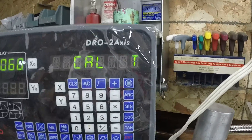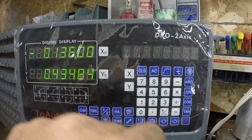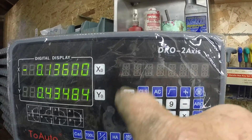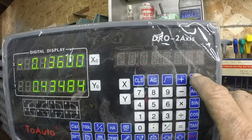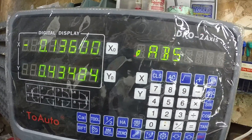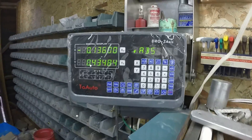I'm going to transmit that value to X. Notice that the ABS isn't shown here anymore — it's transferred the value. Now I hit the calc button and you're ready to machine. You take off 136 thousandths and you'll be at your finished dimension.